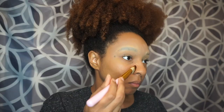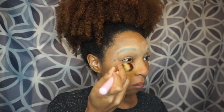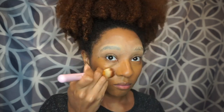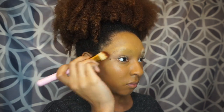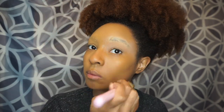For my foundation I am using Covergirl T70 True Blend Foundation. Now I'm just highlighting and contouring my face.